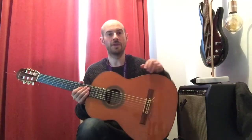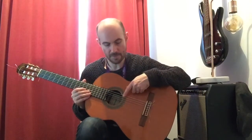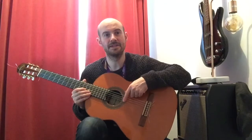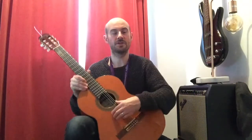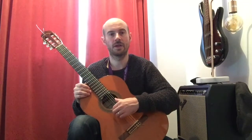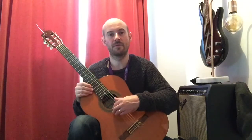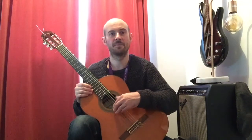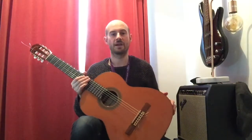The strings are named from thickest to thinnest like this: E, A, D, G, B, and E. You'll hear in a second that there are two E strings — a low E and a high E. And then in between we have the A, D, G, B, and E again. So that's how they're tuned.